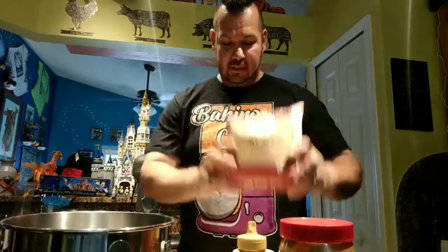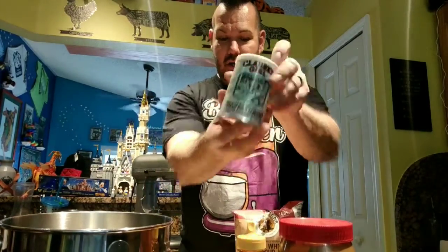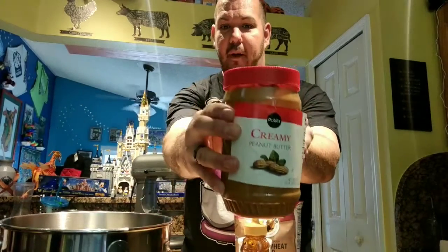So what you're going to need is some whole wheat flour - this is the kind I'm using right now, I just picked it up from Publix. You're going to need some baking powder. You're going to need some honey - Publix brand, we love our Publix. And then some creamy peanut butter.